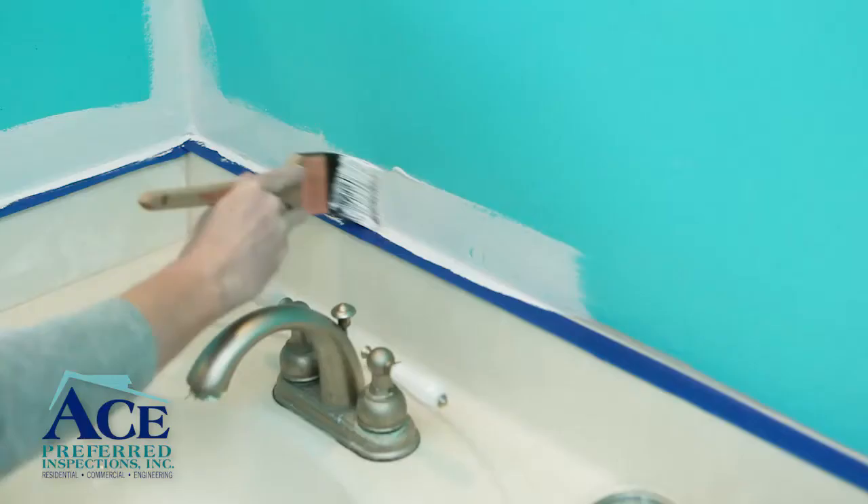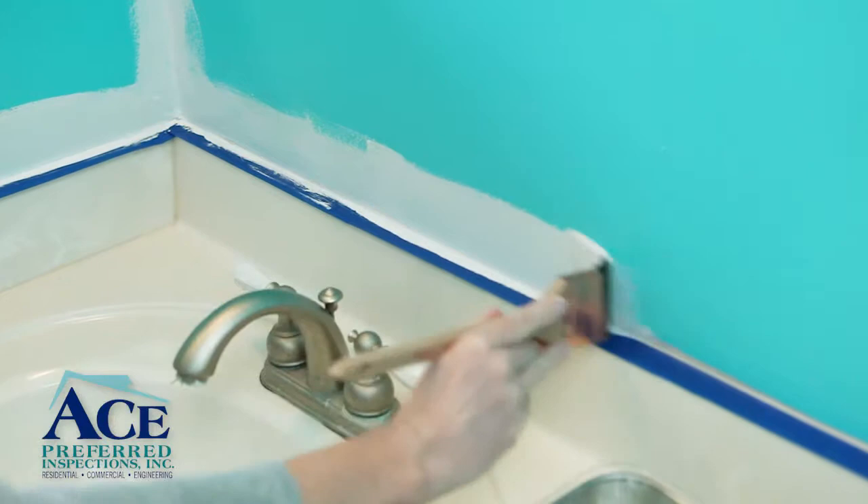Using a brush, start with the edges in the room. This is called cutting in. This step should be done with a high-quality paintbrush.